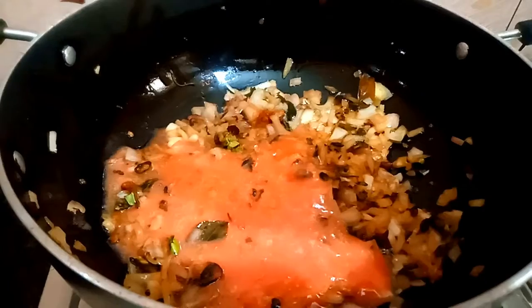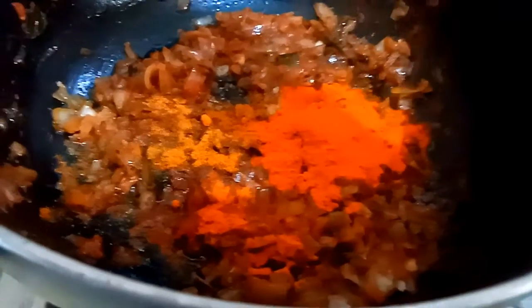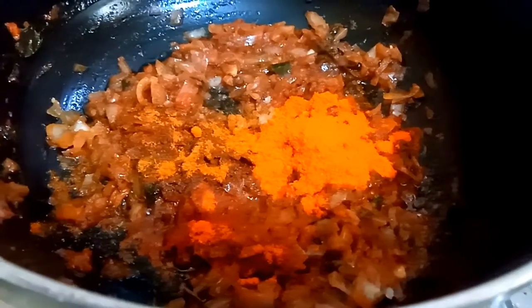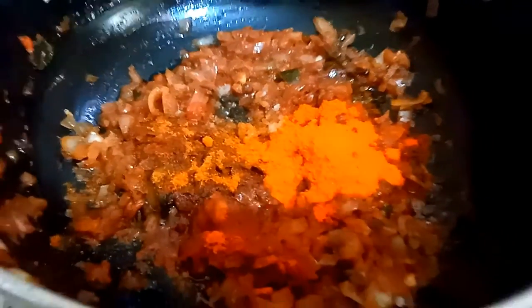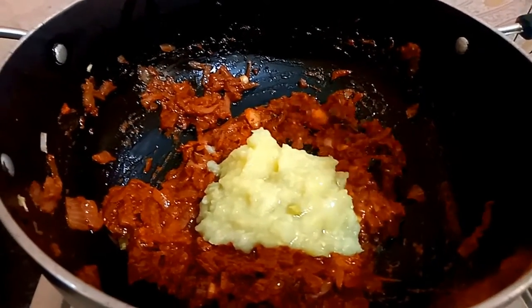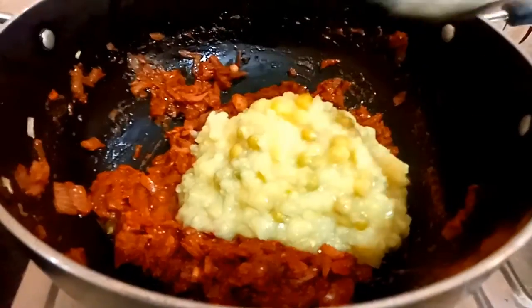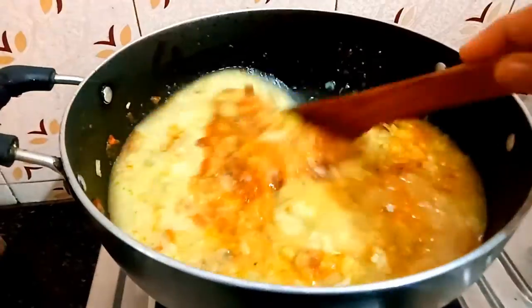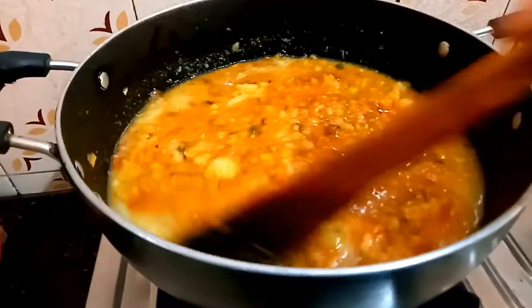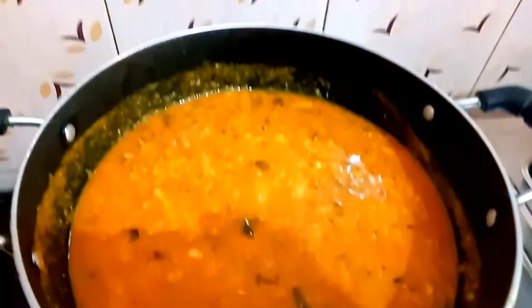We have to paste that. Add it to the paste. Add the soy sauce, milk, and salt. Add all the spicy items. Add it to the mix. Add the vegetables. Add it to the mix. The finish is mixing.